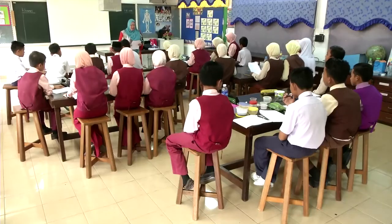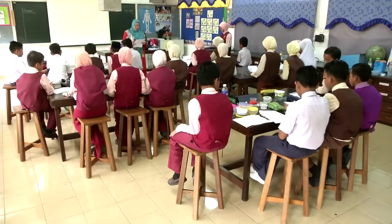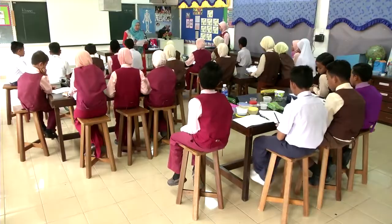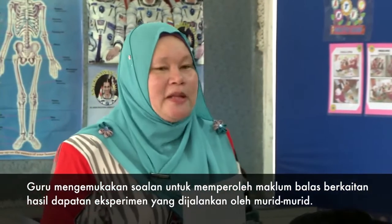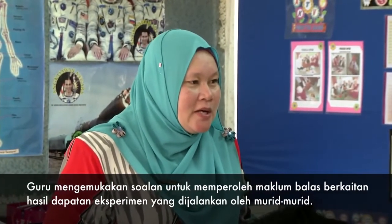Baik, ada lima soalan di situ yang diberikan. Okay, soalan pertama. Apakah bahan yang menukarkan warna kertas litmus biru ke merah? Cuka, limau dan tomato sahaja. Okay, jawapan yang sepatutnya ialah cuka, limau dan tomato. Jadi, yang Azwar tadi dia masukkan apa? Ubat gigi. Ubat gigi sepatutnya bahan beralkali. Okay, boleh faham Azwar? Baik, okay. Terima kasih.